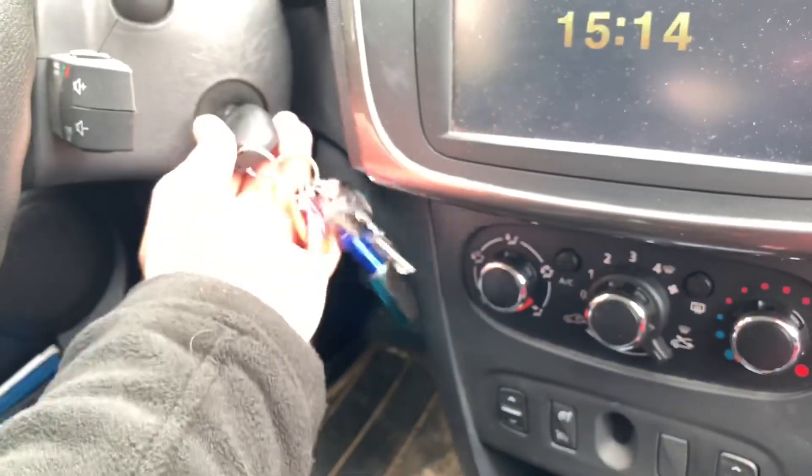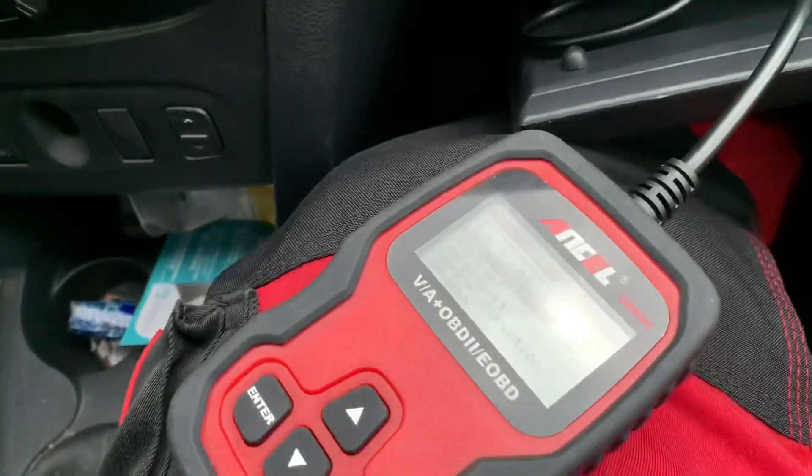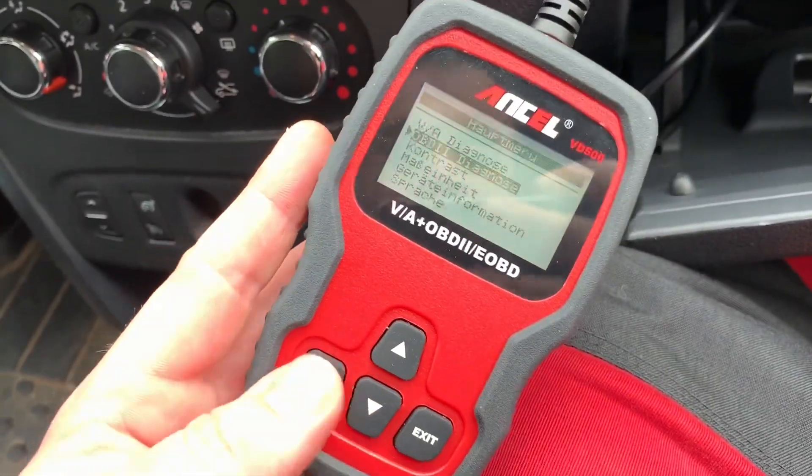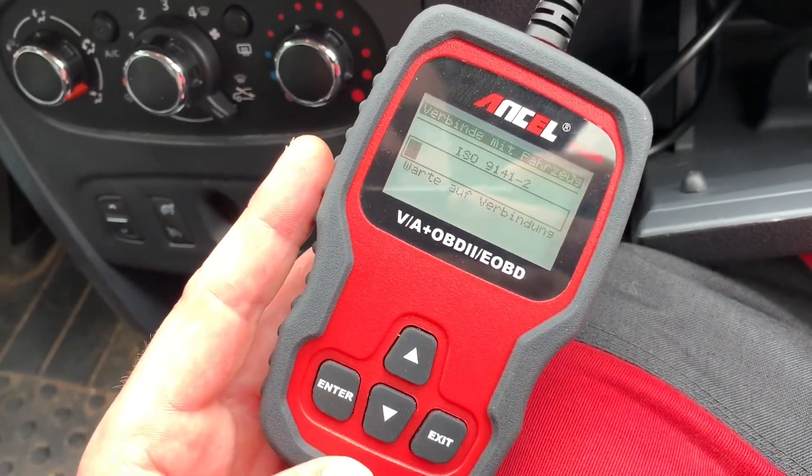After you erase the failure codes, job's done. Switch the ignition off and unplug your OBD2 scanner.